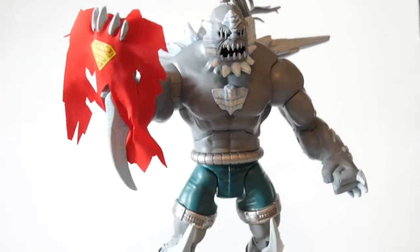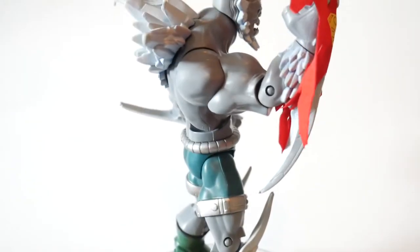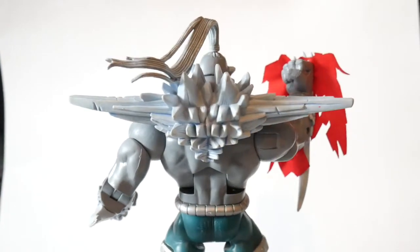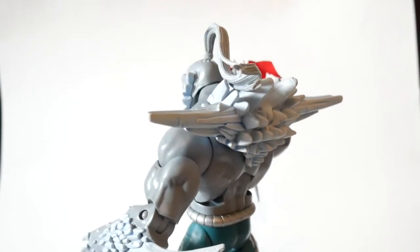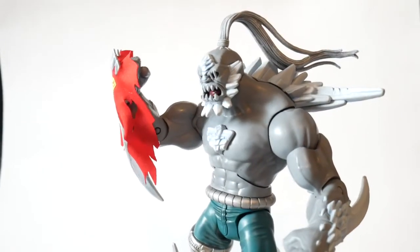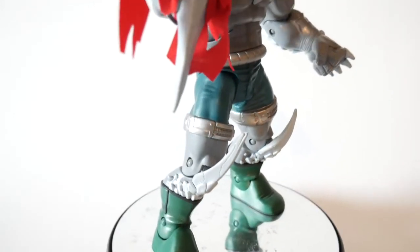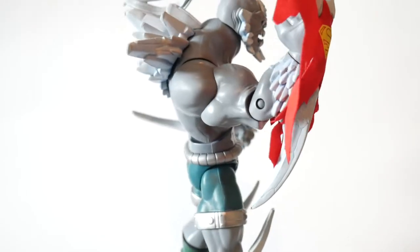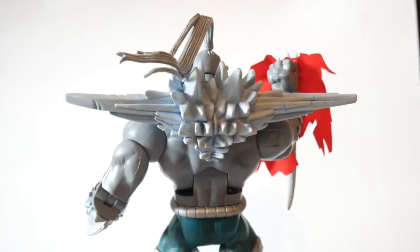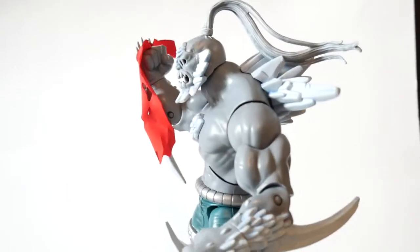Overall, what do I think of the DC Classics Doomsday action figure? I think this shows the quality of the DC Classics line — an incredible, high-quality action figure, well sculpted and detailed, looking just like the comic book art. The overall articulation is great, and this figure is the best version of Doomsday that they've made as a DC toy, especially with the classic look. It really shows the high quality of the Classics line, which is no longer published or made.